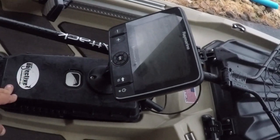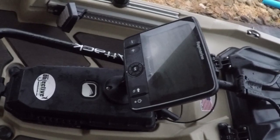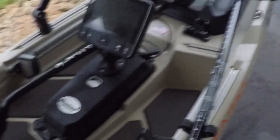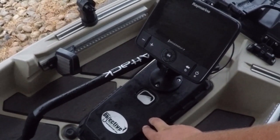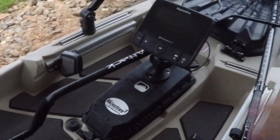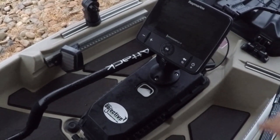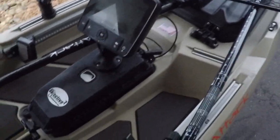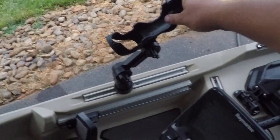Got the Raymarine Dragonfly 7 - I love this unit. I've always used Humminbirds on my bass boat, but I have fallen in love with the Raymarine Dragonfly. It's got an awesome down scan on it. If you're not in the market to spend a lot of money on a graph but you want something with down scan, it's also got good 2D - make sure you check out the Raymarine.